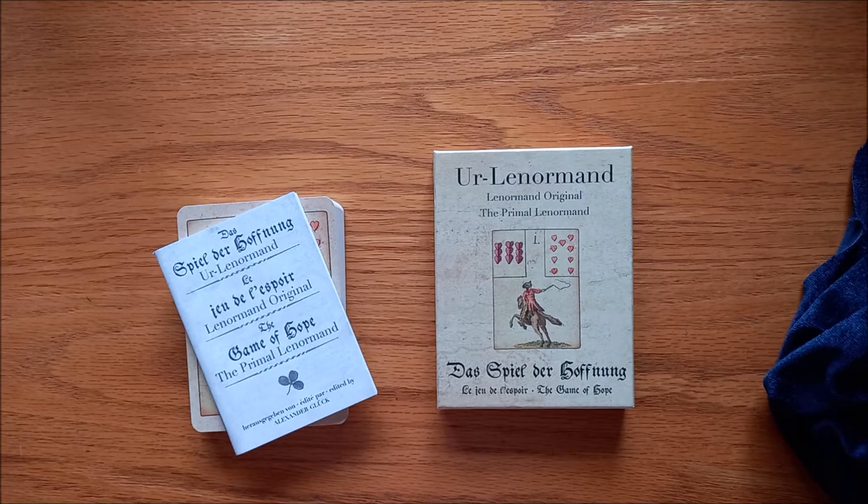You will see that the deck is edited by Alexander Gluck. The cards are kind of a game — they started off as a game in the 1700s and it was like a normal card game until the advent of telling fortunes and laying out spreads came about.